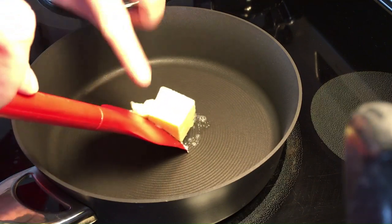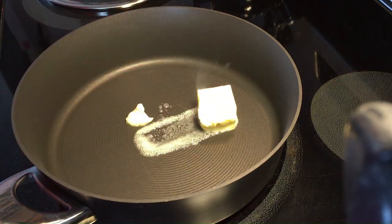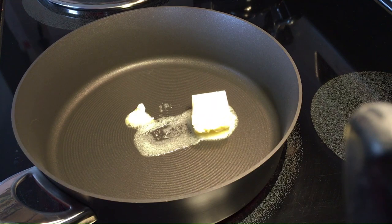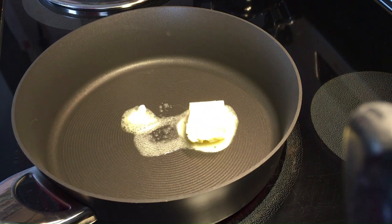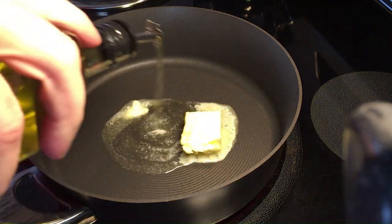In our pan, we want to start with equal parts oil and butter. I find that this combo has the best results. Butter adds flavor to the onions, and the oil raises the burning temperature of the butter — win-win.